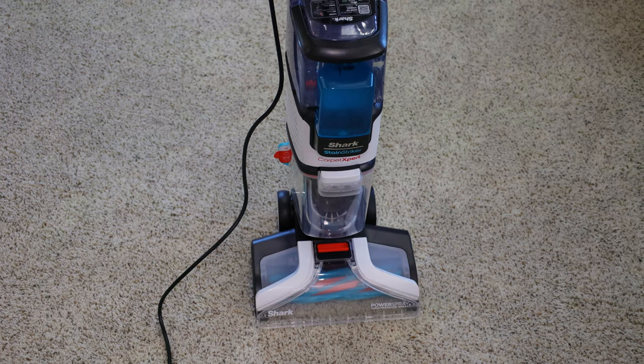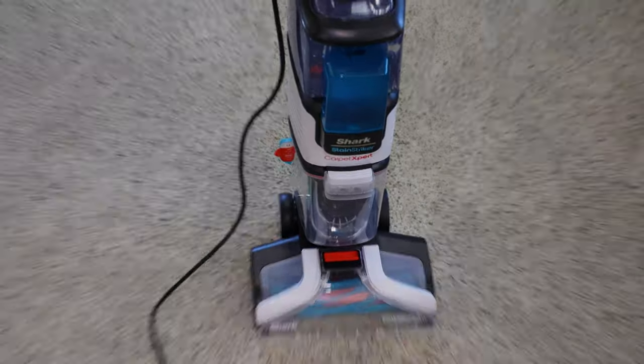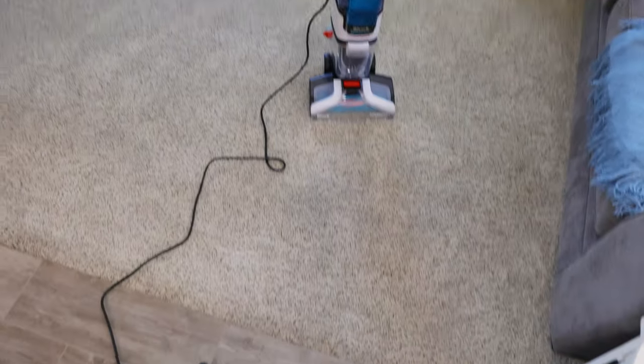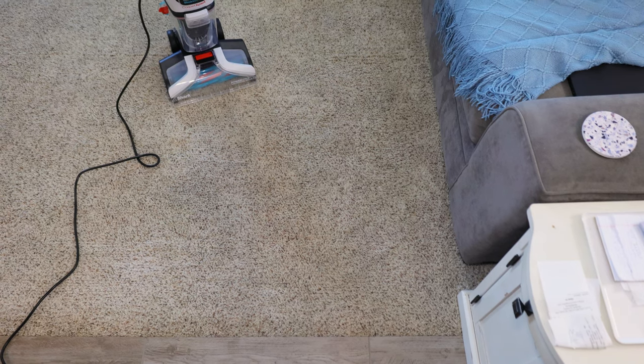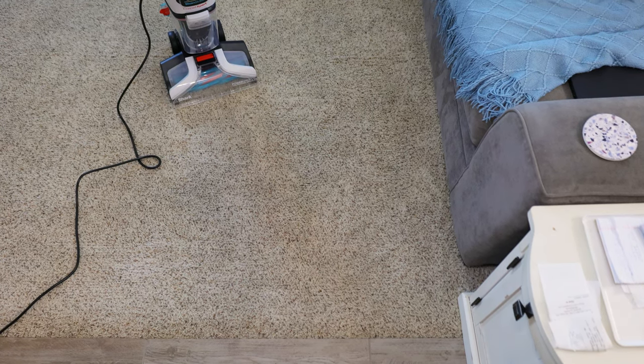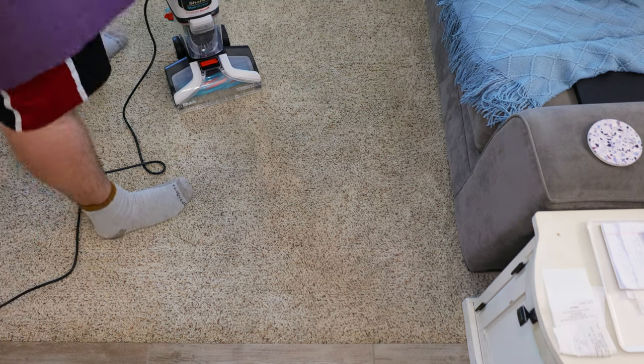All right, everyone. We are back with the Shark Carpet Expert with Stain Striker. We're going to be cleaning this whole room today with this machine and seeing how well it performs in large areas. We're going to start off with this spot right here. I'm going to move the Shark Stain Striker and let's begin cleaning.